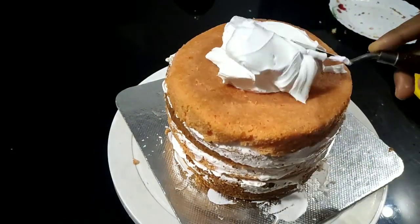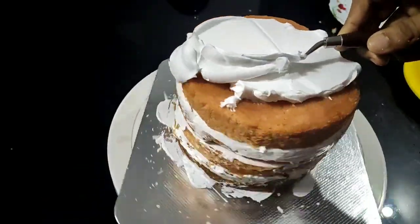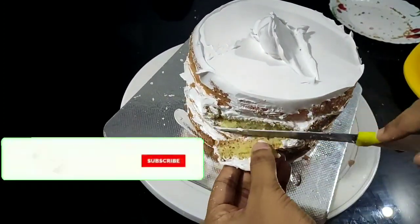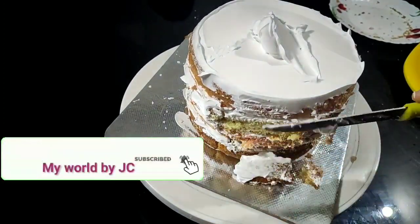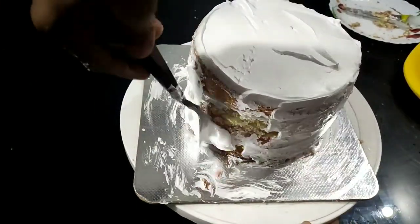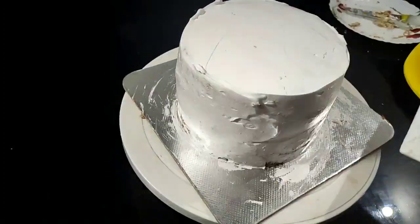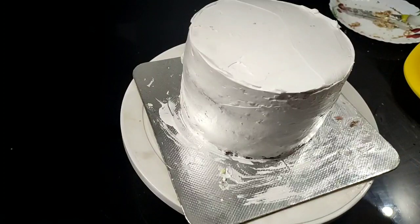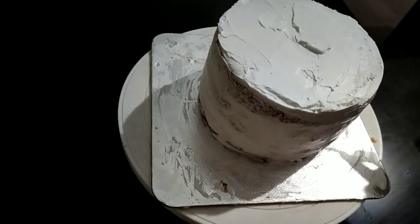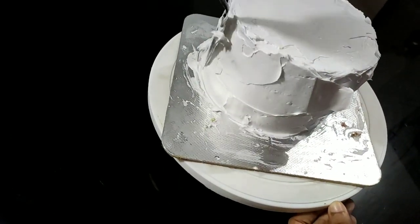Add cream and a cup of butter and cream. Add cream on top. The cream is my best. If you can, make a perfect icing on the cake sheet. We will put the cream on the side of the cake and smooth it out.